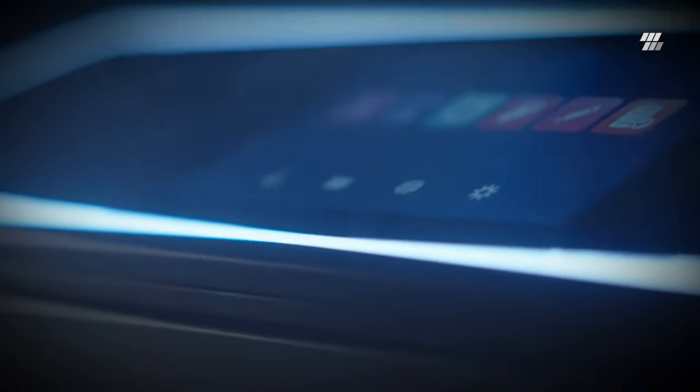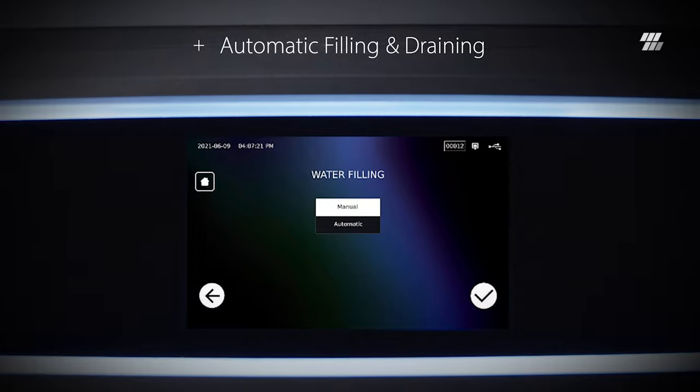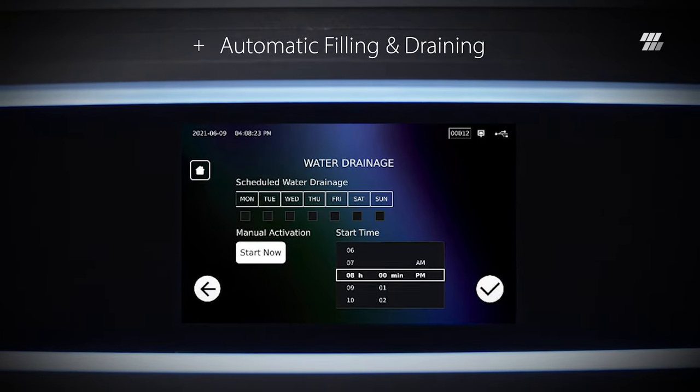Statum B offers various filling and draining options — manual top filling or automatic filling and draining — for complete automation of any SteriCenter.